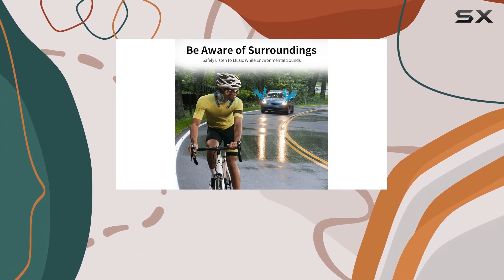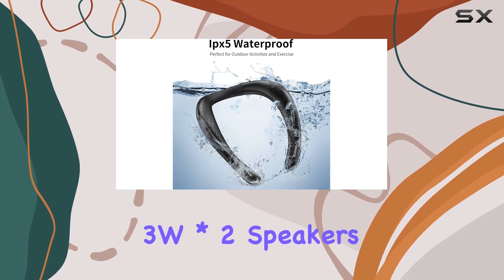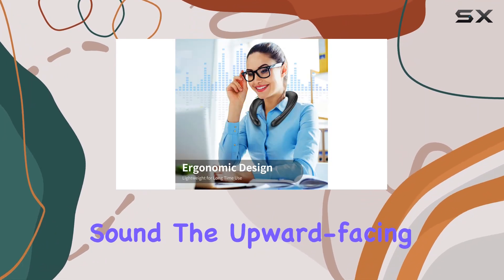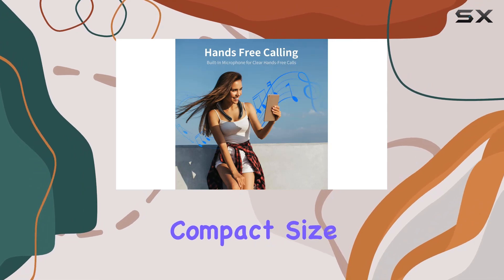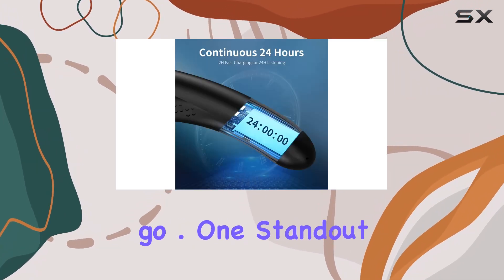Whether you're cooking, relaxing in your yard, or taking a stroll, this neckband speaker is your perfect companion. The built-in 3W x 2 speakers deliver true 3D theater stereo sound. The upward-facing speakers on both sides create an immersive experience with rich audio and enhanced bass that defies the speaker's compact size — it's like having a personal surround sound system wherever you go.